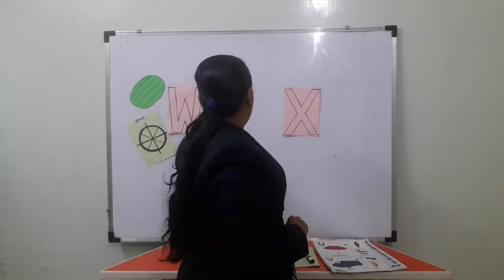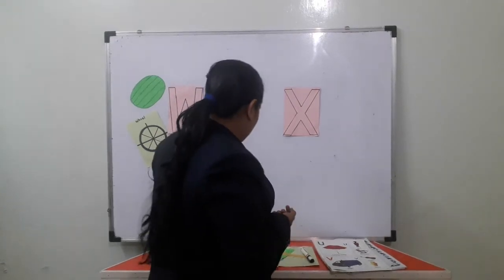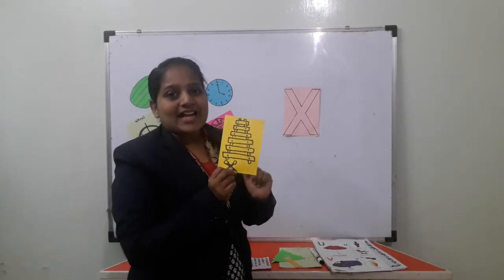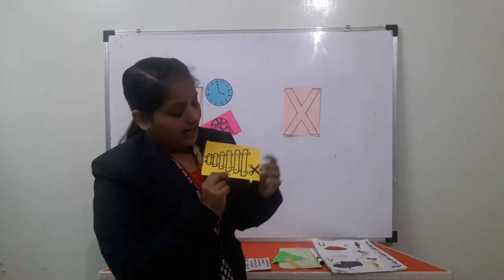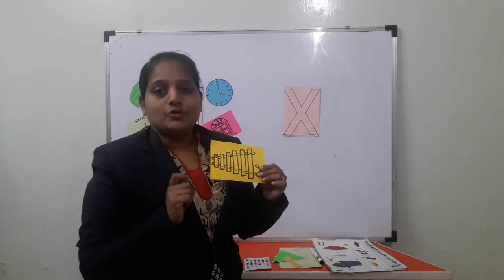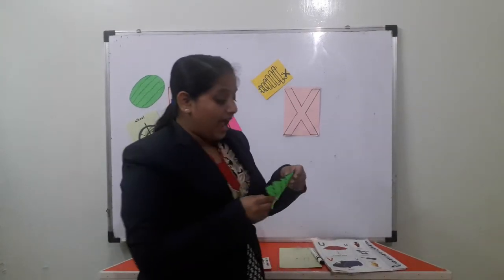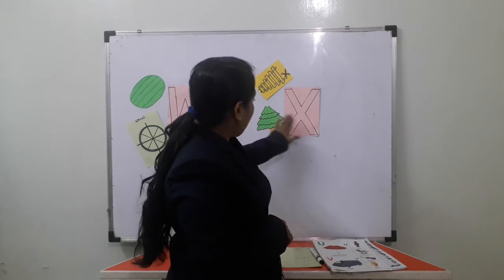Now the X letter. All the objects that start with X, you will stick near the X letter. So after W comes X. Tell me — this is X for xylophone. When you were small, you had all these toys, right? Among the toys — what is this? Xylophone. It has a very nice sound. So X for xylophone — we stick it near the X letter. And X for xylophone — we stick near the X letter.